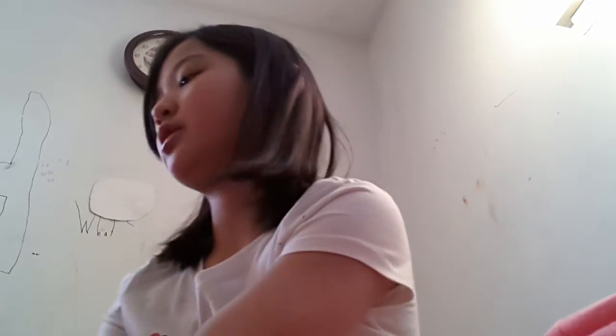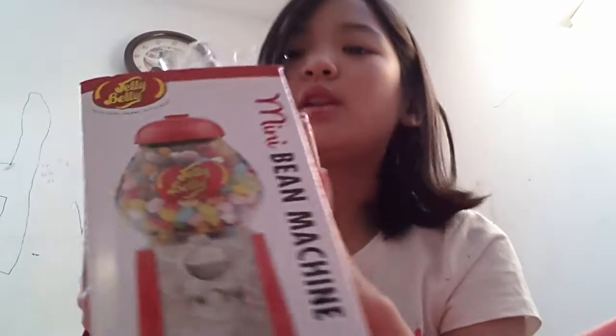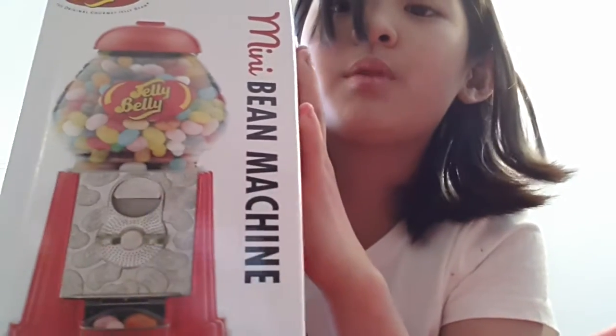Hey guys, so today I'm going to be showing you the Jelly Belly mini jelly bean machine.